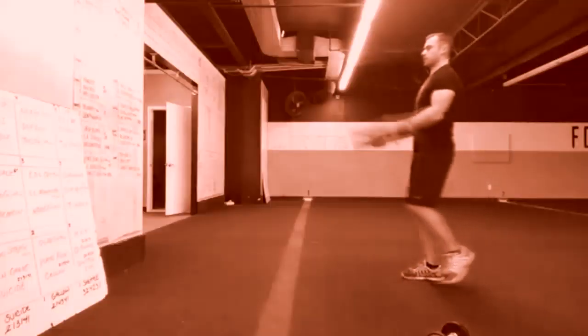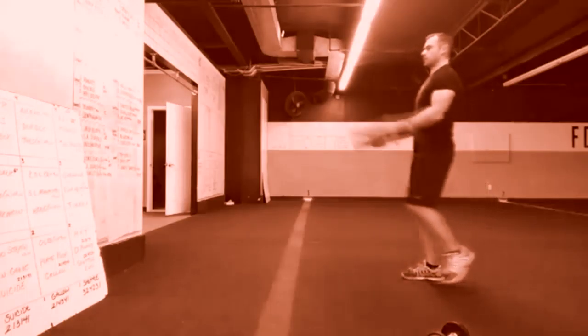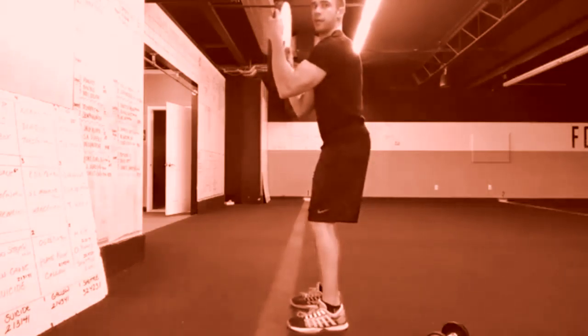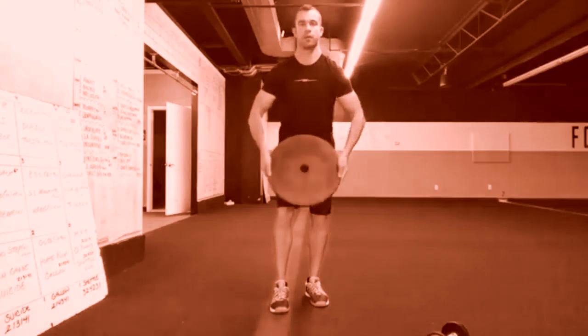Other things to look out for: leaning back with your midsection, tilting the plate backwards to offset the weight and make it easier to curl or press, just flipping the wrist to appear that you're actually curling the plate, allowing your elbows to come outward and away from your body, thereby decreasing the angle at which you're curling, and not performing enough reps — the minimum is five.